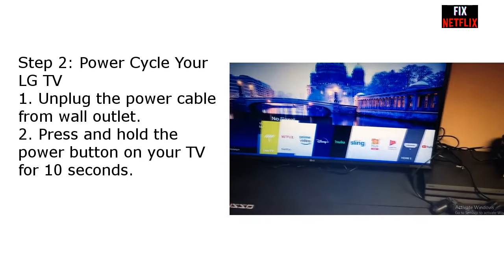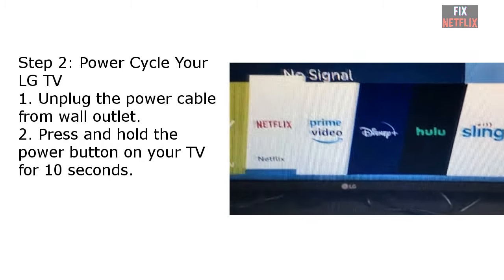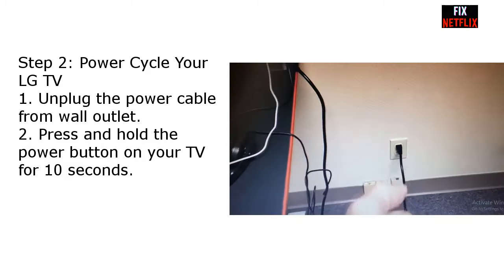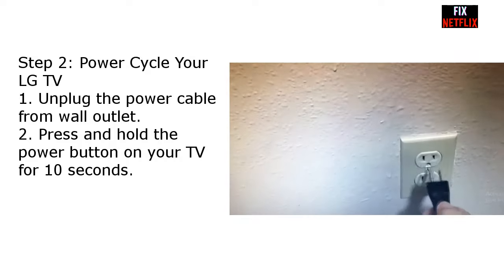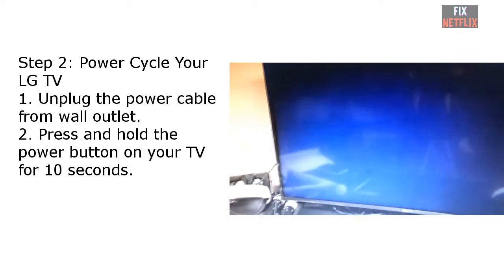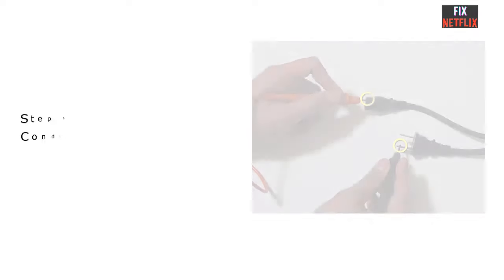Step two: power cycle your LG TV. Most power-related issues can be resolved by power cycling your LG TV. Unplug the cord of your TV from the outlet and leave it disconnected for a few minutes. Press and hold the power button on your TV or TV remote for 10 seconds, then plug the power cable back in and try turning on your TV again. If power cycling did not work, you can try the next option.